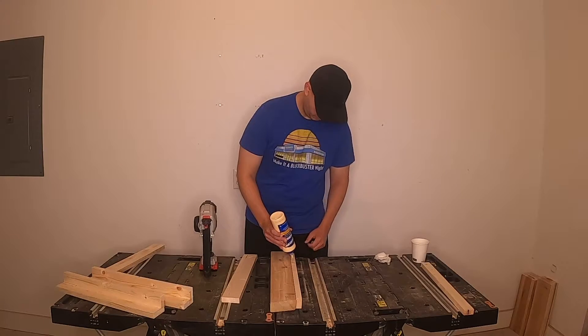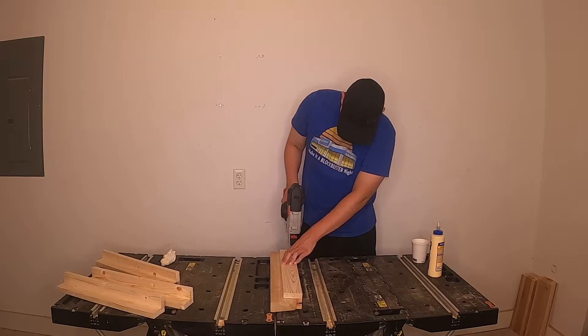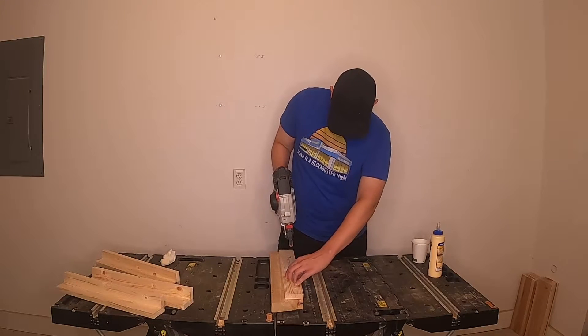Now we need to assemble our legs with wood glue and 1-1/4 inch brad nails. The 1x3 boards will be attached to the 1x2 boards. A spare 2x board can be used to hold up the 1x3 board and will make this step significantly easier to do.